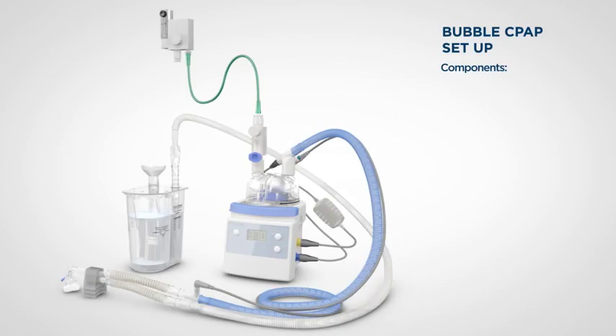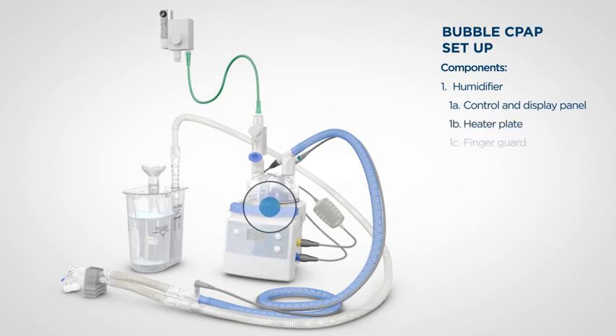Let's start by identifying the components of the F&P Bubble CPAP delivery system. This is the humidifier. It has a control and display panel at the front, a heater plate and finger guard on top, and colour-coded sockets to connect electrical adapters and sensing probes on the side.